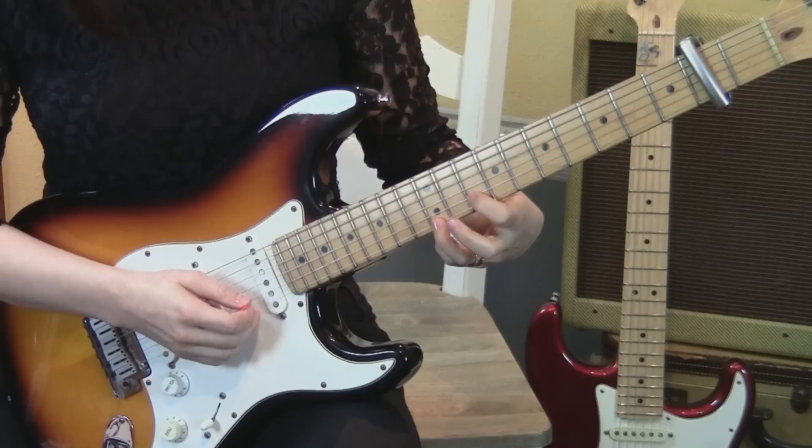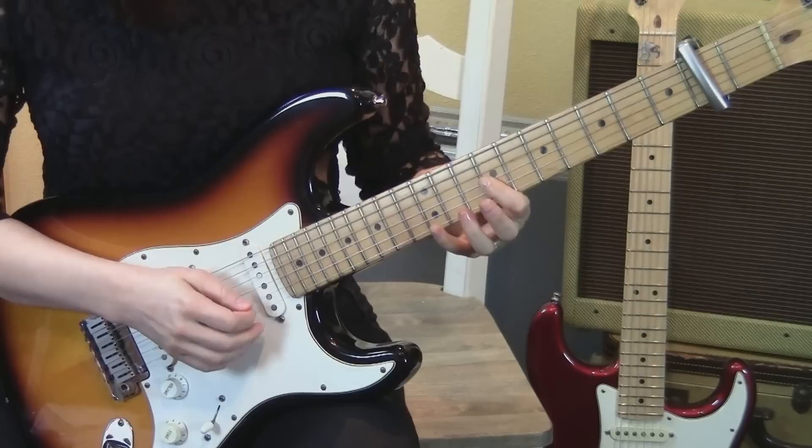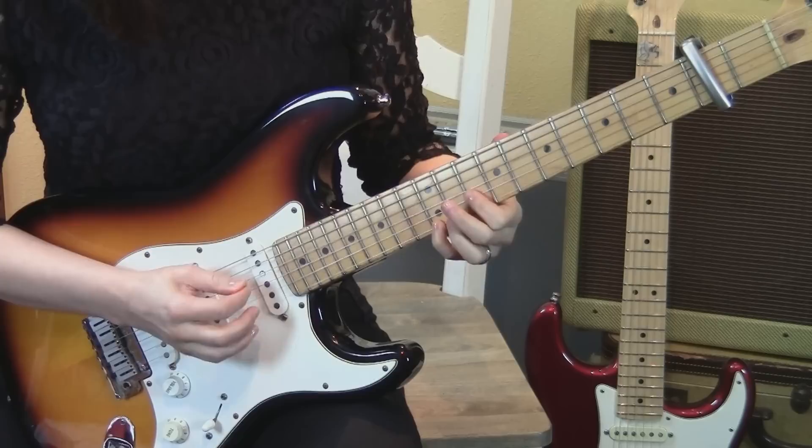Then move to the 10th and 12th frets on the 2nd and 1st strings, two strums. Then barring the 9th fret, top 3 strings, pluck 3, 2, 1. And then go to the 12th fret, 2nd string. So that whole piece sounds like this.